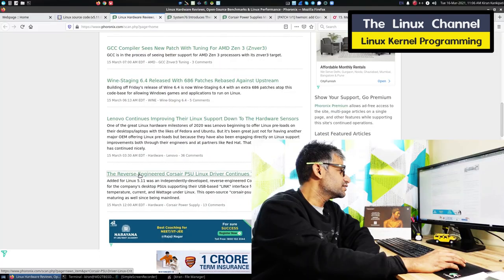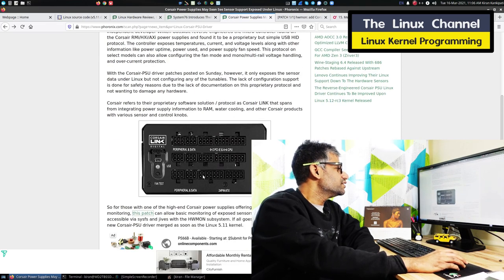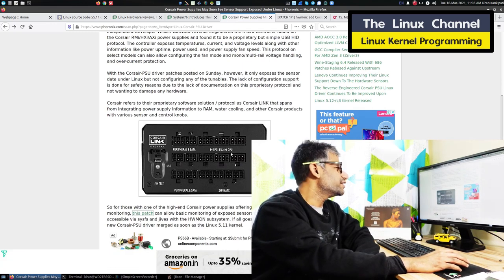Hi, welcome to the Lynx channel. I was going through some news and then I stumbled across an interesting feature which they are incorporating in this PSU, as you can see here. The article is about a Corsair PSU — it's a modular power supply unit from Corsair.